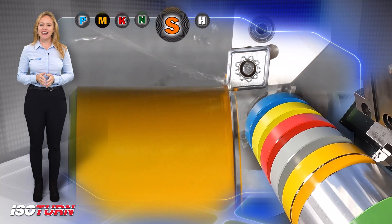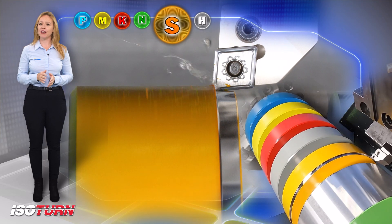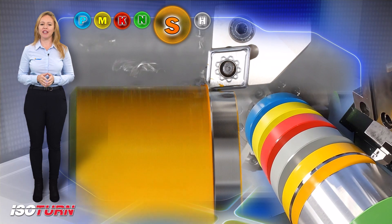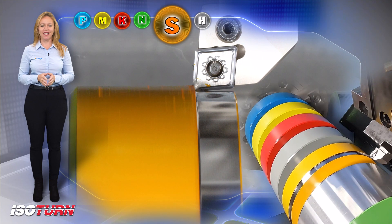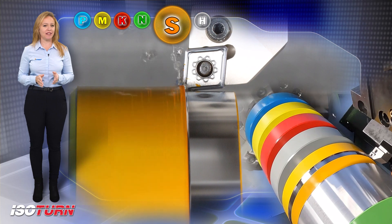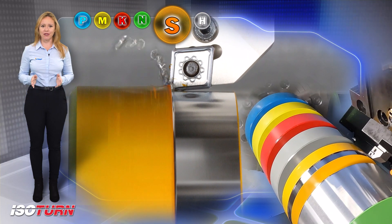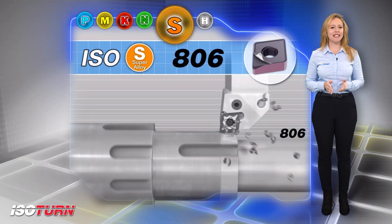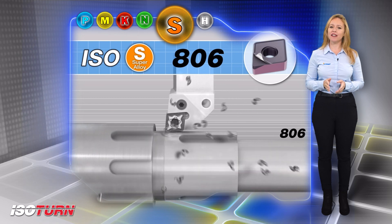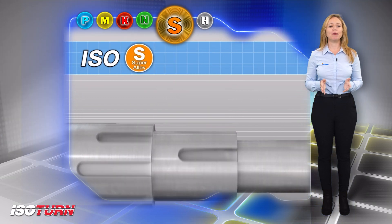Iso-S inserts provide high productivity solutions for both internal and external turning, specifically for titanium and Inconel. IC806 and IC804 grades are intended for machining super alloy materials such as Inconel and Wasp Alloy. IC806 is intended for continuous and light interrupted cuts.